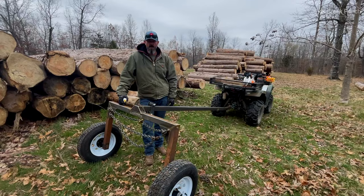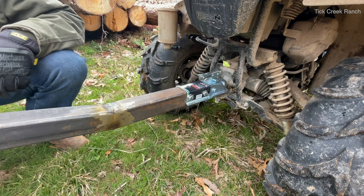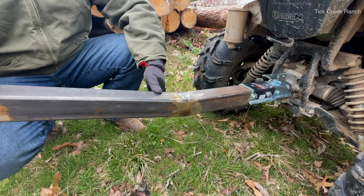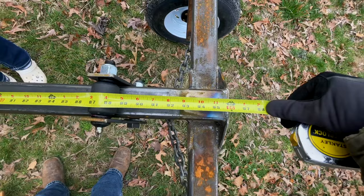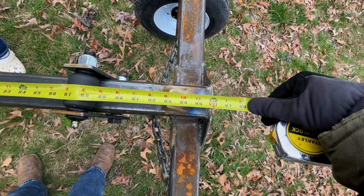Hey guys, thanks for sticking around. Let's start up here at the front on the tongue. Simple build — what we got here is a Curt two-inch ball coupler rated at 3500 pounds, way overkill for what we're doing. As we come back, we mitered this at 10 degrees. This is two and a half inch by two and a half inch box tube, 3/16 wall thickness, about 15 inches to that miter. Overall tongue length is eight feet.